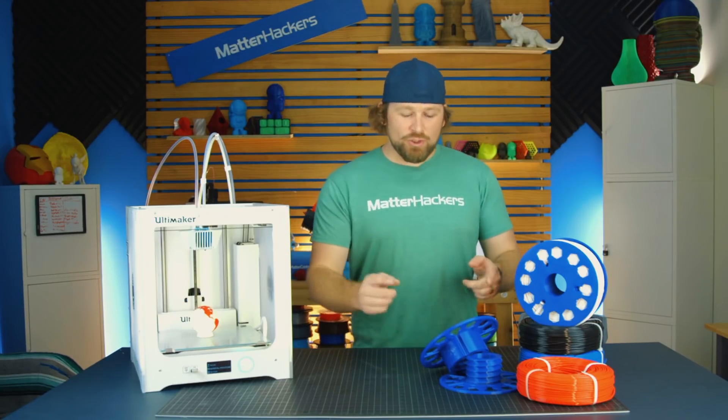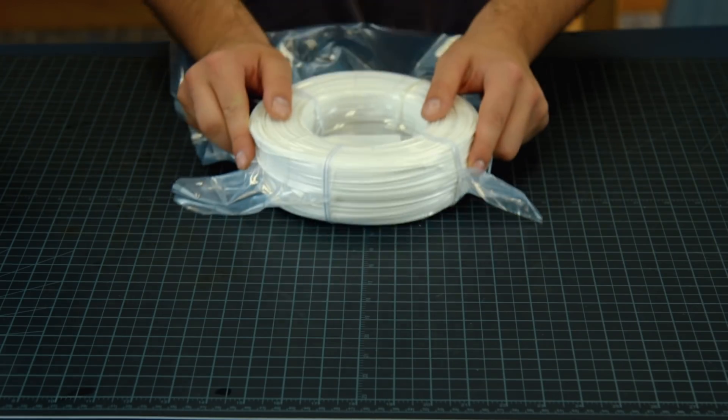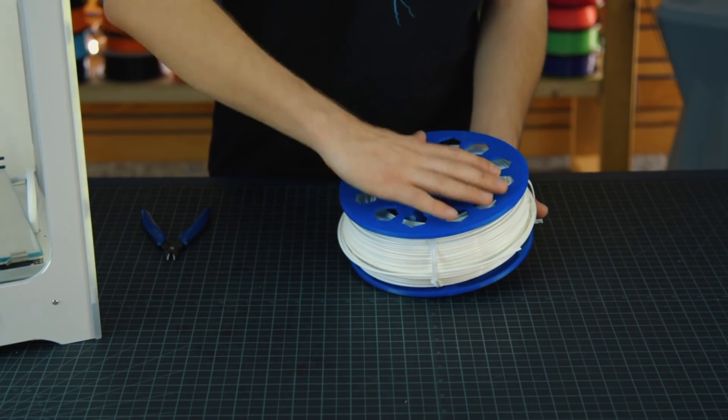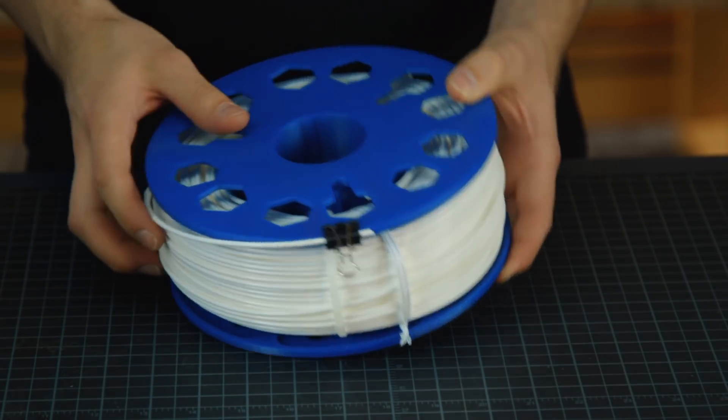So, how does it work? You will print, at home, your own spool. We'll send you the refill packs, bundled up nice and tidy. Keep the tie wraps on your filament until it's securely loaded on your spool. When removing the tie wraps, hold the end of the filament tight to keep tension on it.